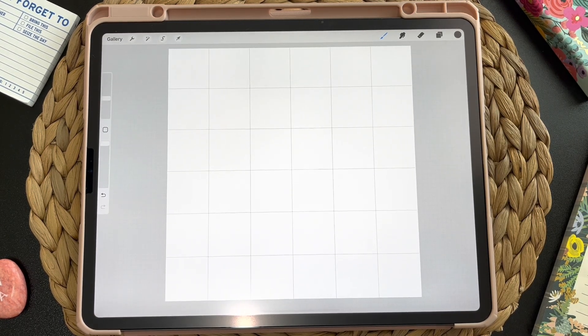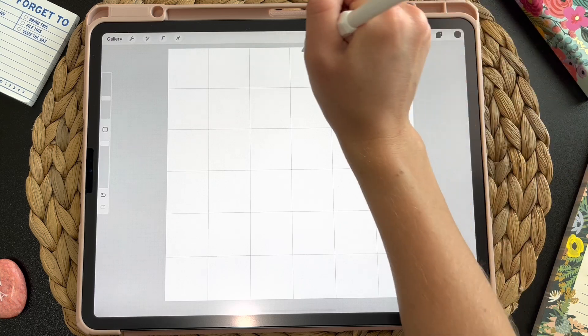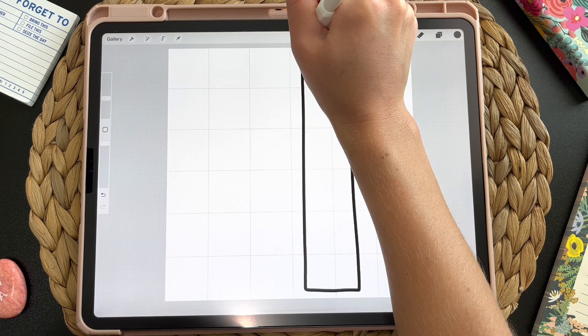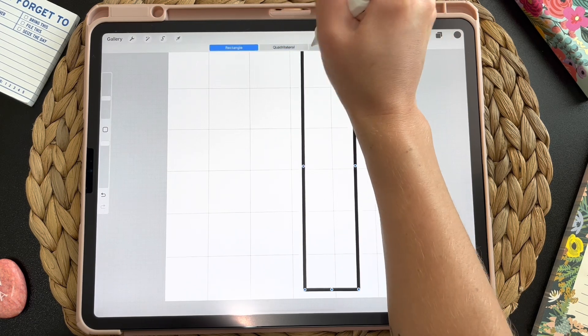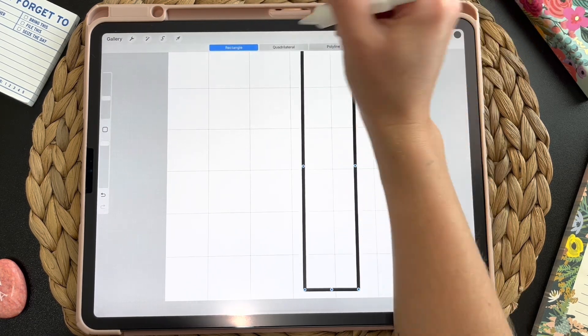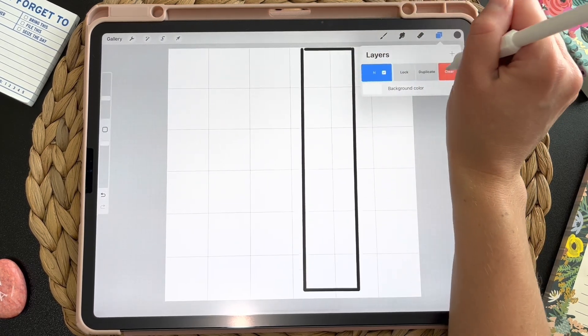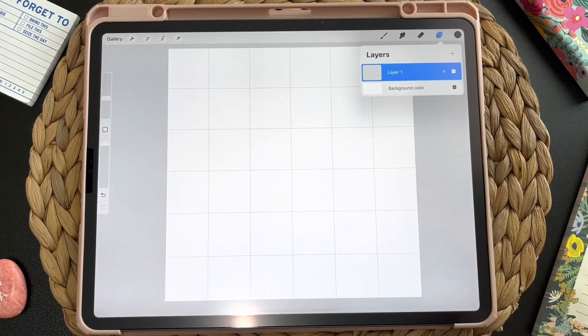The first thing we need to do is draw a rectangle — a perfect rectangle. There are a couple of ways to do this. You can draw one simply like this, hold it, and edit shape to rectangle. But sometimes it doesn't always connect, so that's not my favorite way when you're creating a pattern like this that needs to be spot on and perfect.